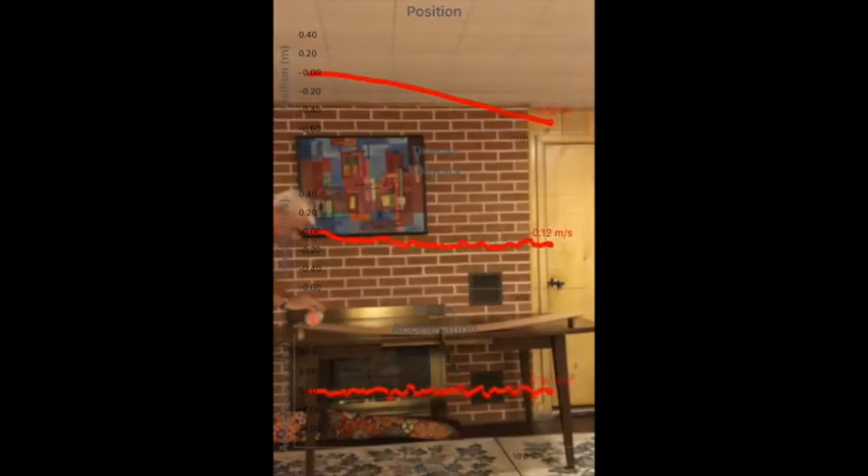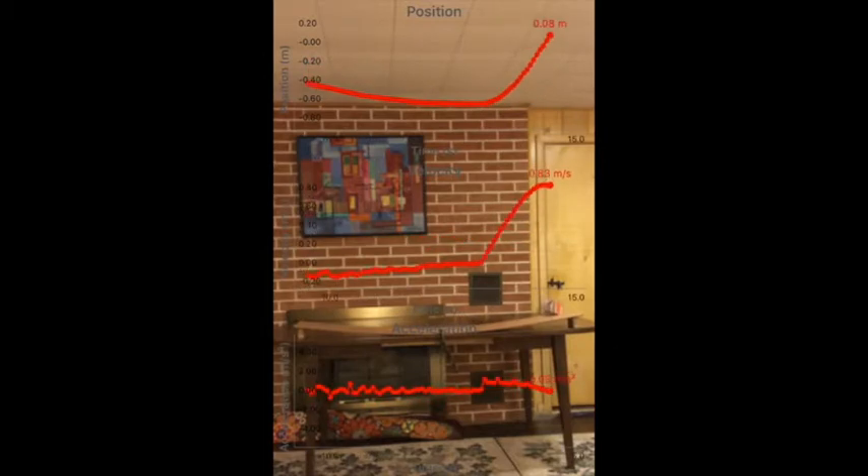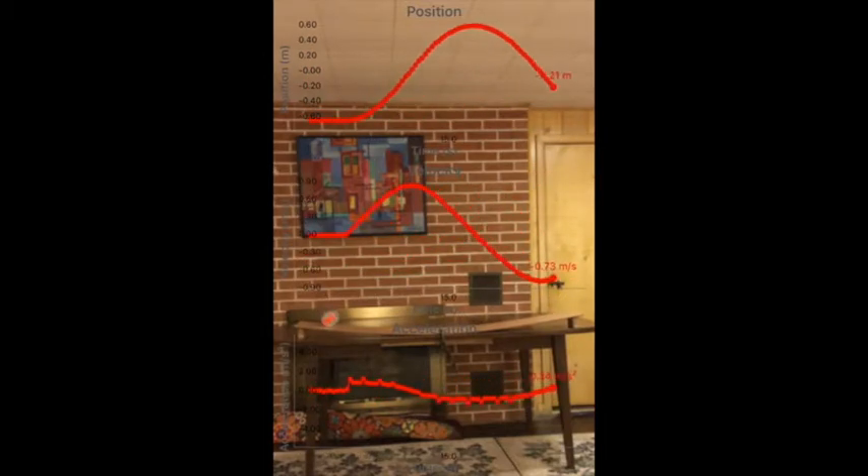Probably one of the nicest features is the ability to capture videos and graphs at the same time that it's being synced with data.